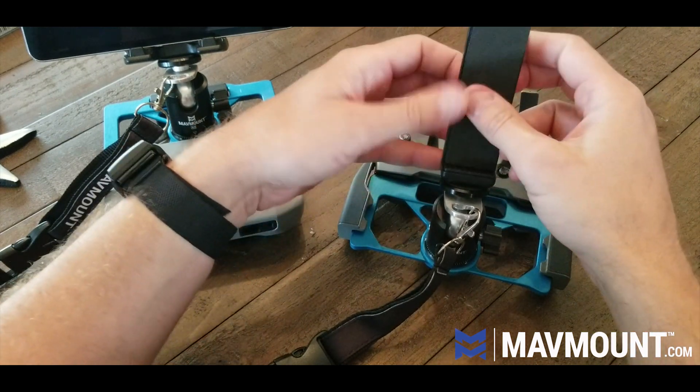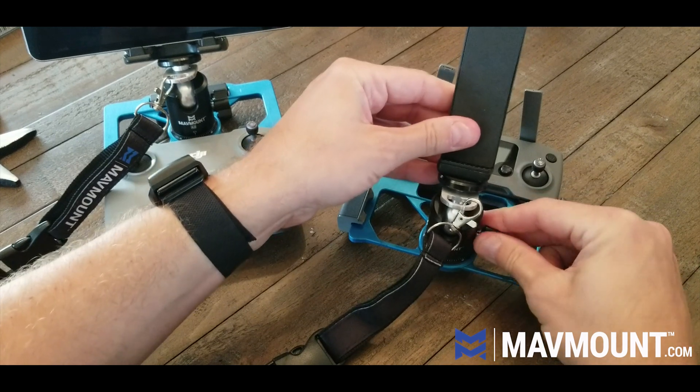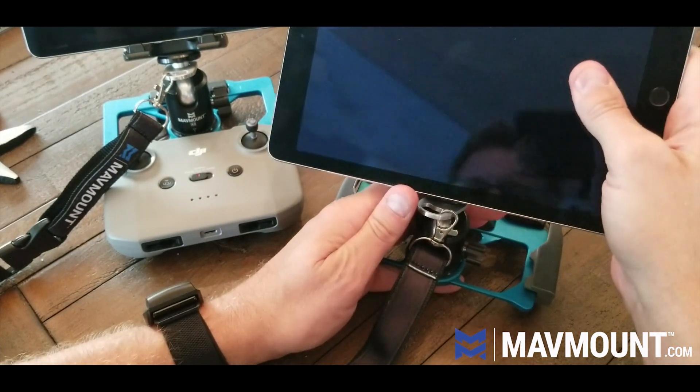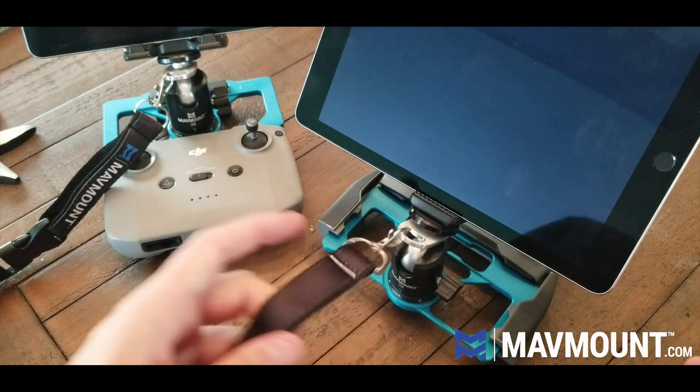Screw that until it's tight, and boom — we are ready to go. Take your iPad; I always hold the ball head when I do this and just push it up with my thumb. Boom, you are ready to go.